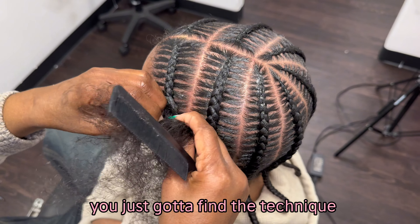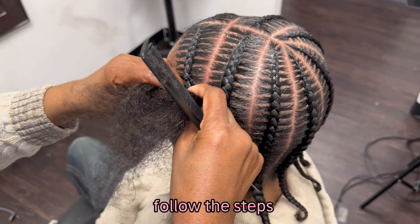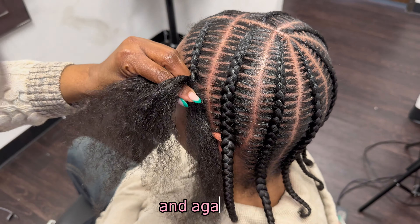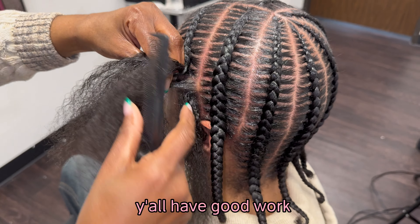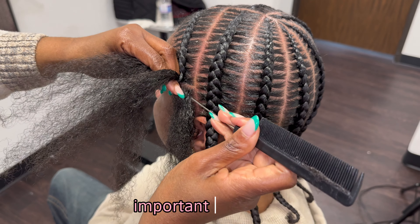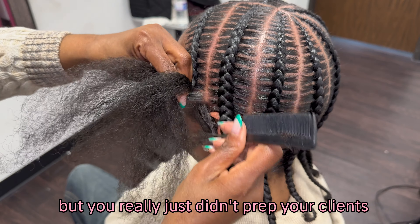Stitch braids are not hard. You just got to find the technique that you can actually do, follow the steps, use the right products, and take your time. Make sure the client's hair is blown out — please make sure their hair is blown out. Because a lot of y'all have good work, but because you're skipping steps like blowing somebody's hair out, your braids look terrible. And now you're feeling like you can't braid, but you really just didn't prep your client's hair properly.